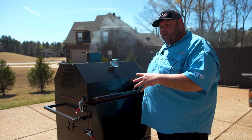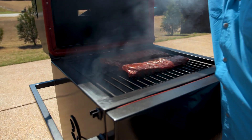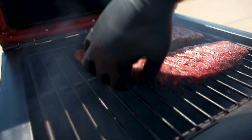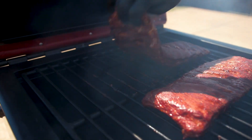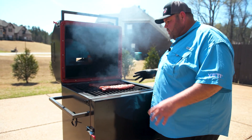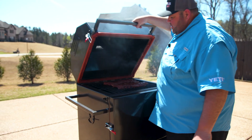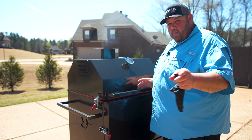We're one hour in on our ribs — let's take a look. The color is looking great from the pecan and honey rubs. Let's check the undercarriage — oh, the undercarriage is perfect on those ribs. I was making sure there wasn't too much char on them. I'm going to leave these alone for another 30 minutes and then we'll check them and probably wrap them.